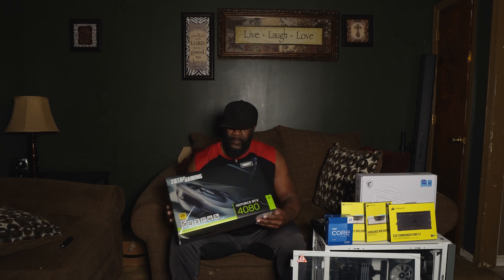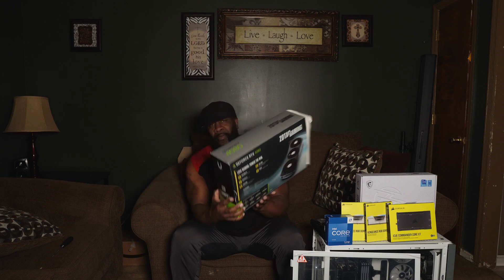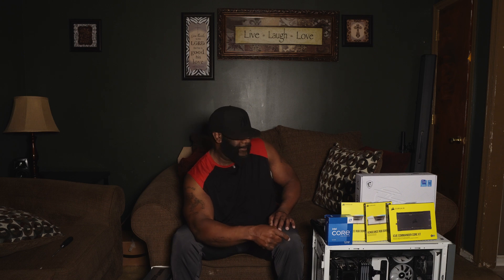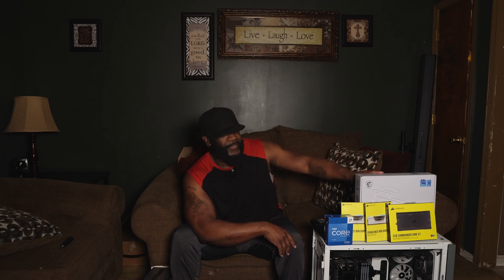Hello and welcome to the channel. In this video I will be updating my entire build, going to the GeForce RTX 4080 Zotac GPU. I'll be going from the MSI Z690 Edge Wi-Fi motherboard, updating to the Z790. The RAM currently inside is DDR4 3600 MHz.